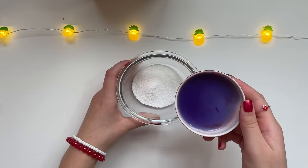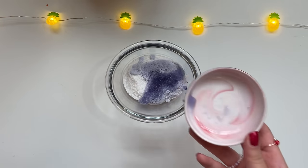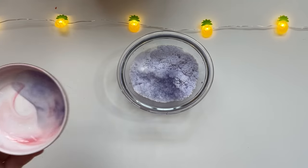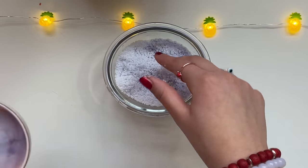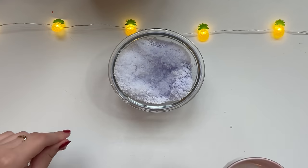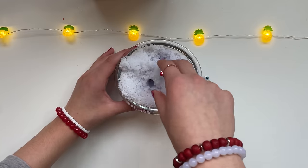Three, two, one — that was so satisfying! It literally looks like purple clouds. It literally feels like a bunch of kinetic sand mixed with clouds and I'm just gonna keep adding water until it can't expand anymore. It feels so nice — if this was slime I would literally be playing with it all day.